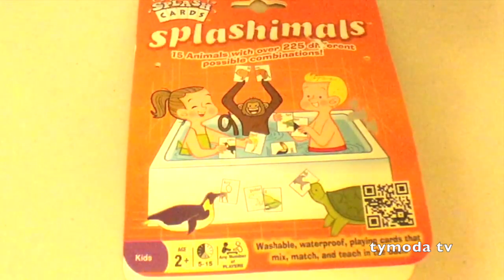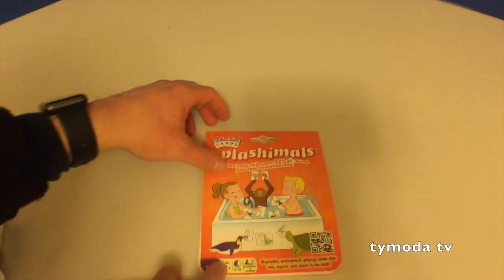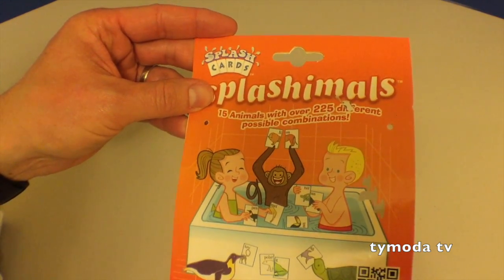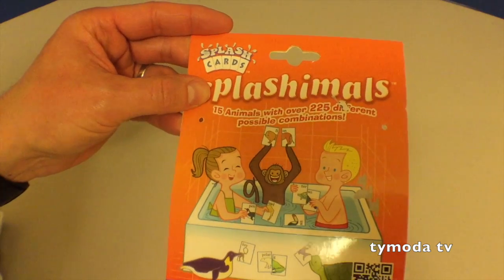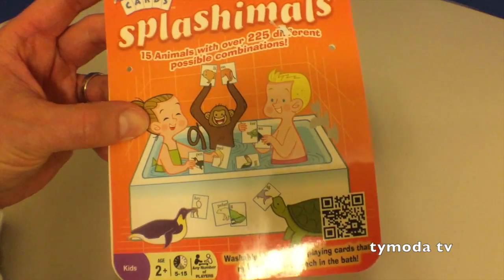You get half of an animal. Yeah, and then you have to match it with the other card. They give you half of a name of an animal and half of a picture of an animal. But you don't necessarily have to do them in the bathtub, do you? Here's the card - Splashimals. Ages 2 plus, any number of players, washable, waterproof playing cards that mix, match, and teach in the bath.